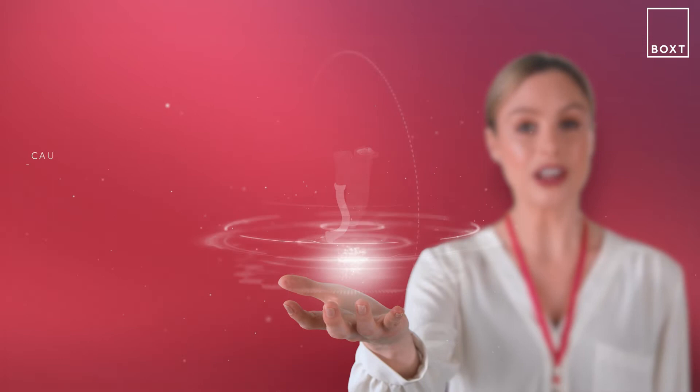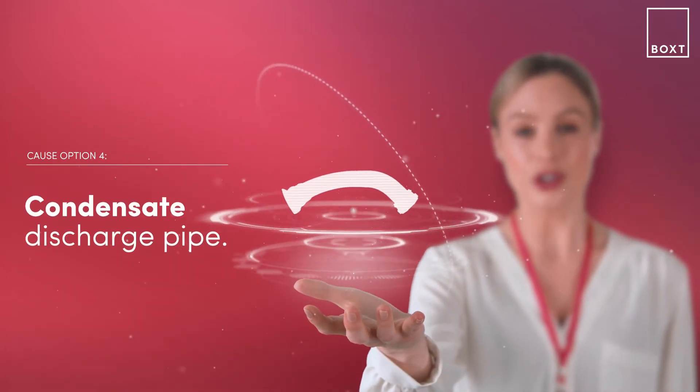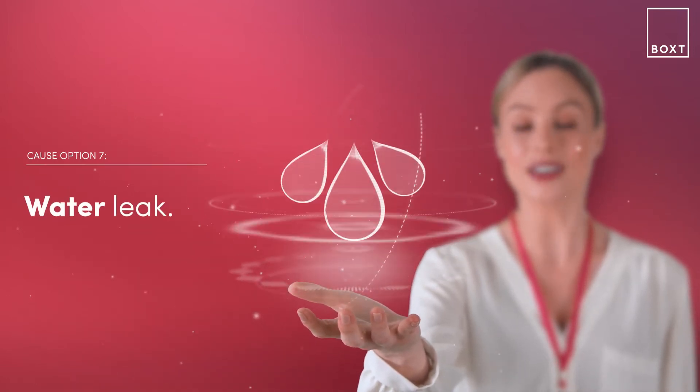If temperatures are extremely low, it could be that your condensate discharge pipe is frozen. The fault could also indicate damage to the flame electrode, the ignition leads, or possibly a water leak inside your boiler unit.